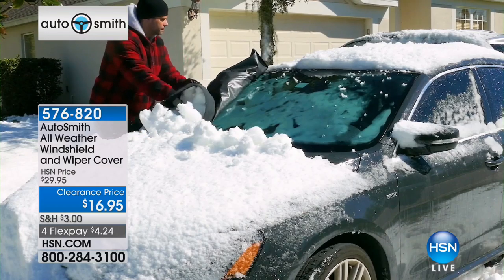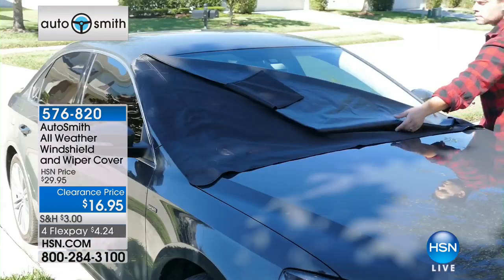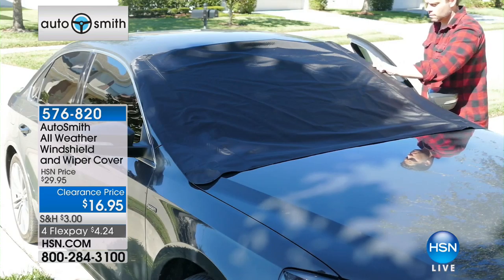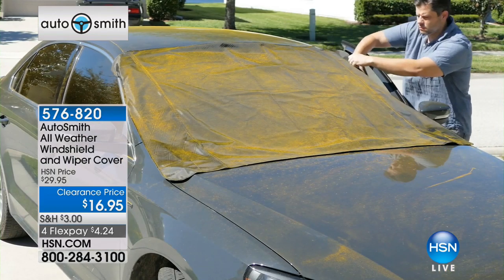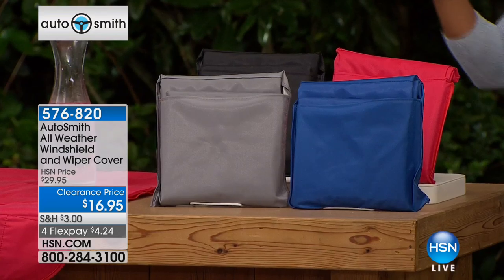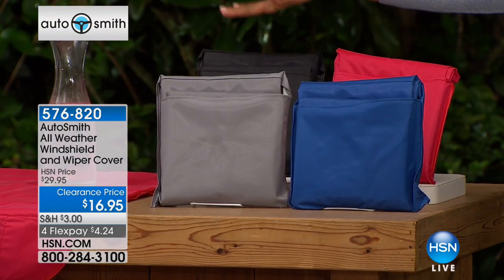So you literally, instead of scraping, you just pull off the cover, shake off the snow, and you're on your way. Whether it's snow and ice right now or whether it's leaves and sap from the trees in the fall or even in the spring, you have something very easy for you to use. And check out that price — it's nearly 50% off today, which is great. We have them for you in silver, blue, red, or black.